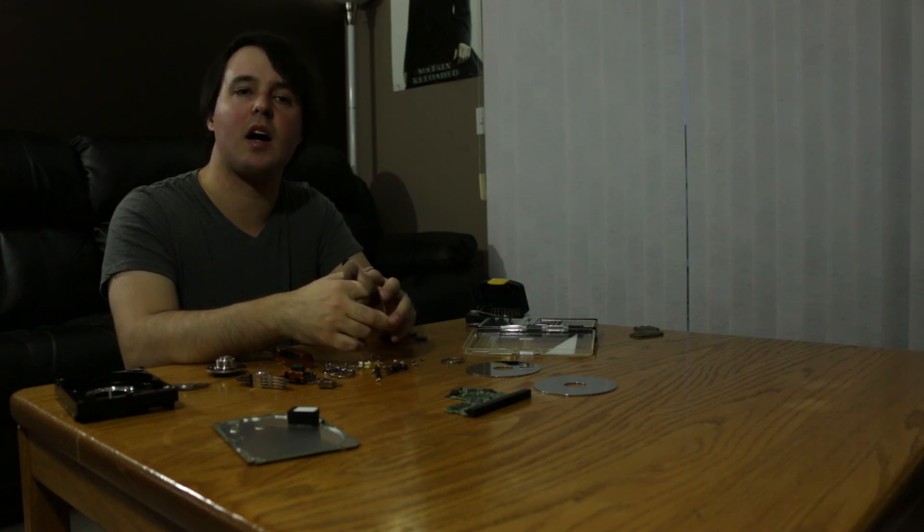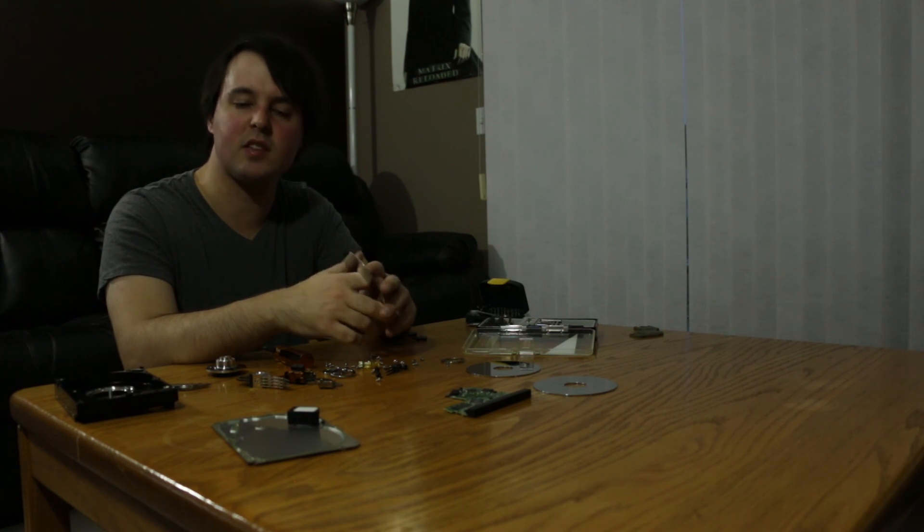That is basically the first episode of Danielle Looks Inside — a Western Digital hard drive, 320 gigabytes. Let me know in the comments below what you thought of this video, and that pretty much sums everything up. Thank you for watching, I will see you next week. Don't forget to have an epically awesome day. Bye!